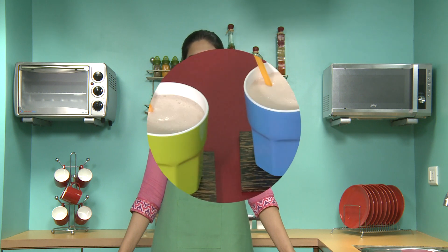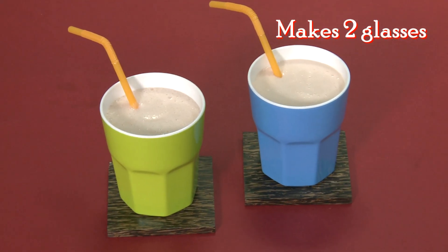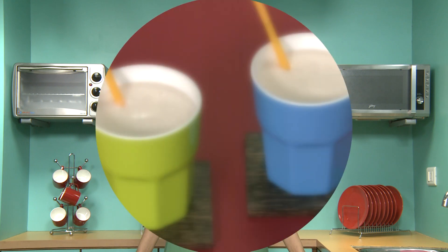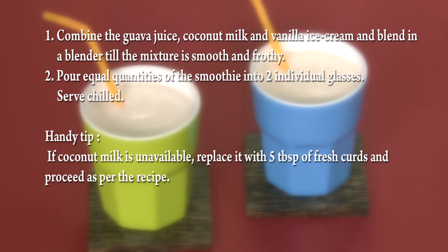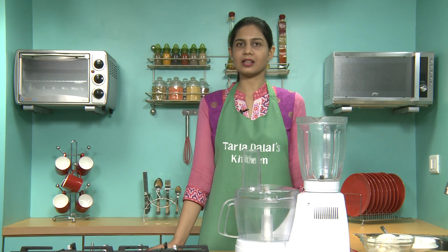Welcome to Taladaral's Kitchen. Our chef pal today will be showing you a smoothie recipe named Guava Smoothie. This Guava Smoothie recipe is very easy and simple to make. All you have to do is get the readily available ingredients, blend it in a blender, and serve chilled to your guests. So now let's begin making the smoothie.